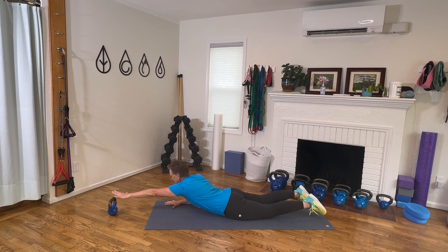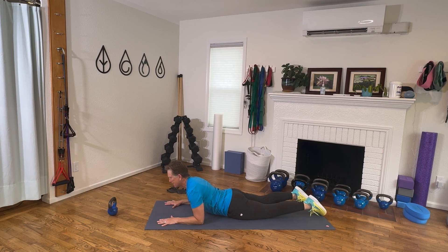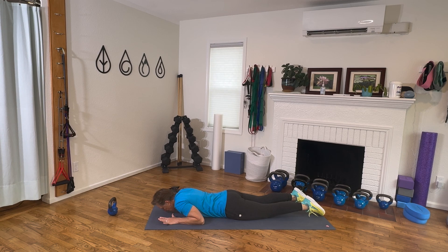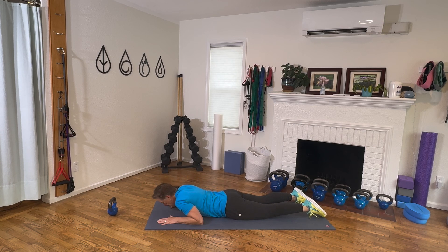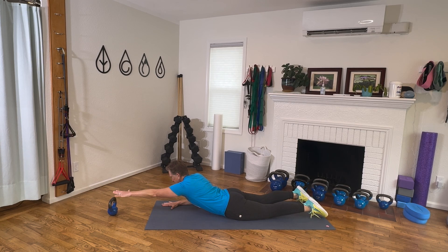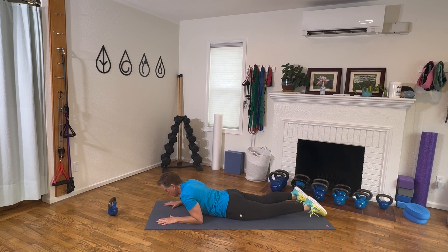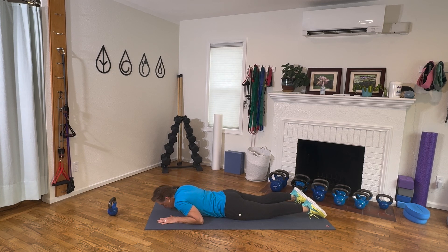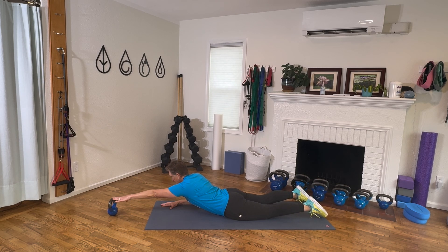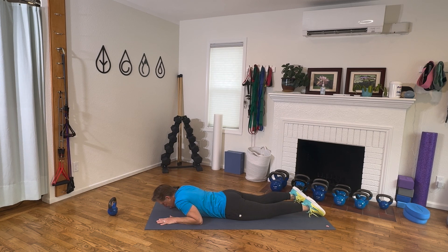Now you're going to shift your weight to one side, big reach to tap that target, come back and lower down. Notice I'm not in a rush. Press and lift, long neck, tap and return, lower back down. That added reach is really engaging these postural muscles — the muscles along our spine that help keep our spine protected. Press and reach. We're going for four more — you can always rest at any time if you need to.